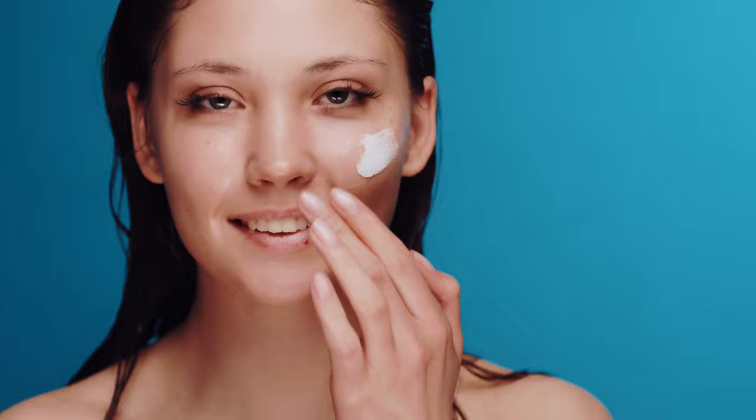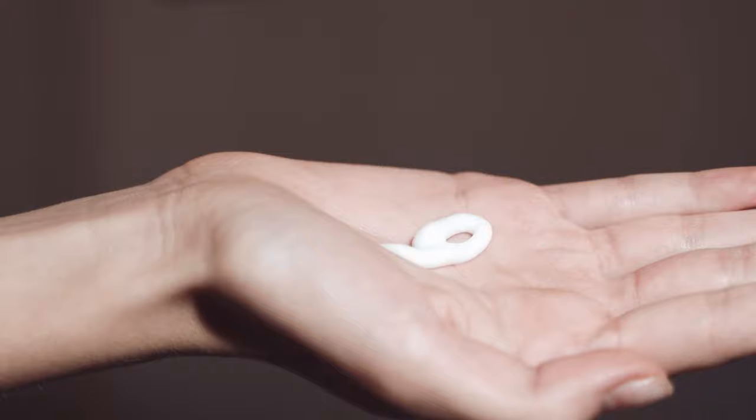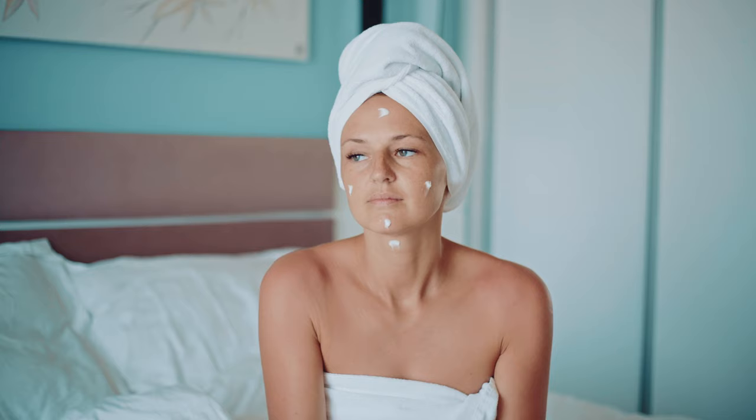If you're using the balm on your face, apply it as the last step in your skincare routine — after your serum and moisturizer. However, if you're using it on your body or lips, you can reapply it throughout the day as needed.